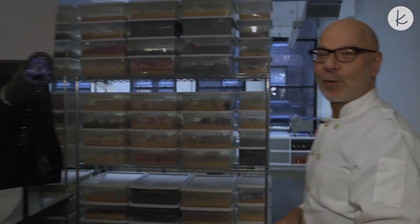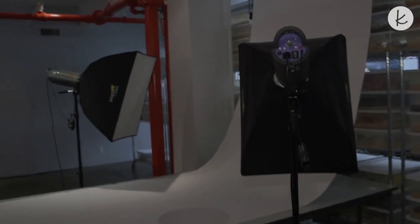This is where we photograph the cakes before they go out to the destination. And our first stop is going to be the flower room, or the sugar room.